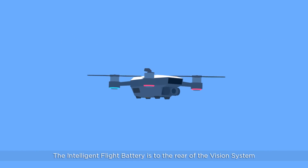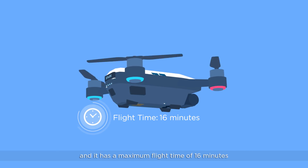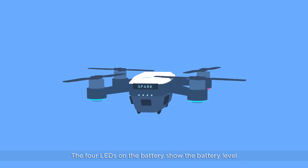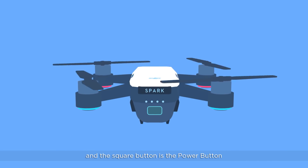The intelligent flight battery is to the rear of the vision system and has a maximum flight time of 16 minutes. The four LEDs on the battery show the battery level, and the square button is the power button.